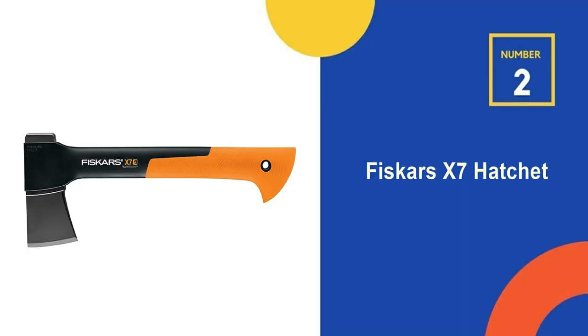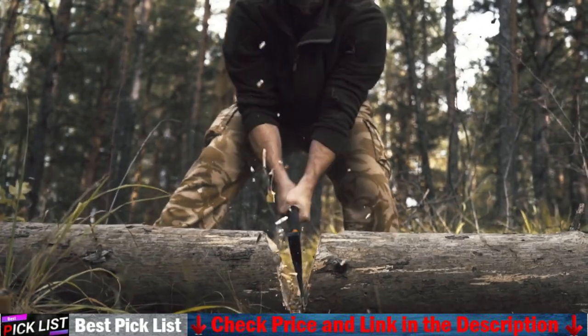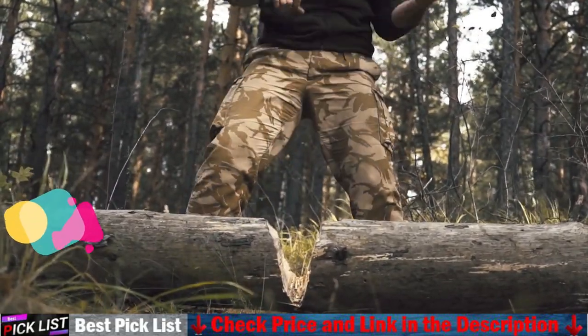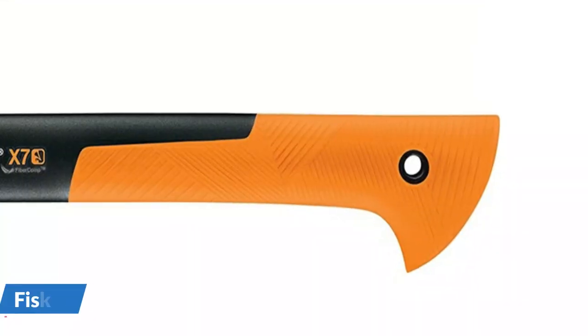Our second best bushcraft hatchet is the Fiskars X7 Hatchet. Another easy-to-carry choice perfect for hikers and outdoor enthusiasts, the X7 hatchet is ideal for chopping kindling and small to medium-sized logs. Like every X series hatchet or axe, the X7 combines perfected weight distribution, advanced blade geometry, an ultra-sharp edge, and virtually unbreakable design to maximize your performance.